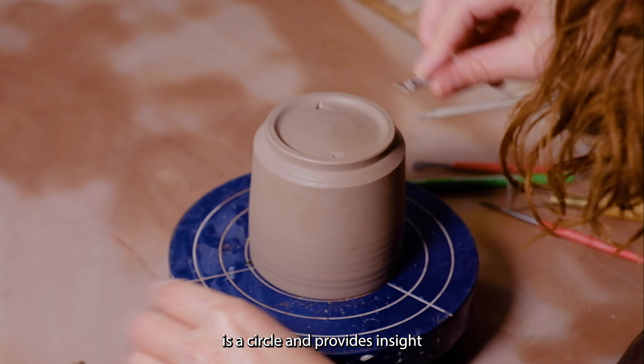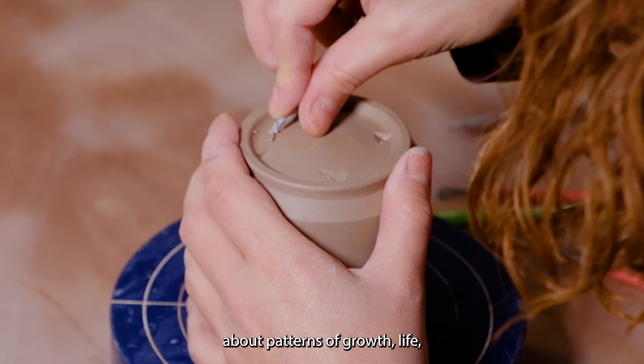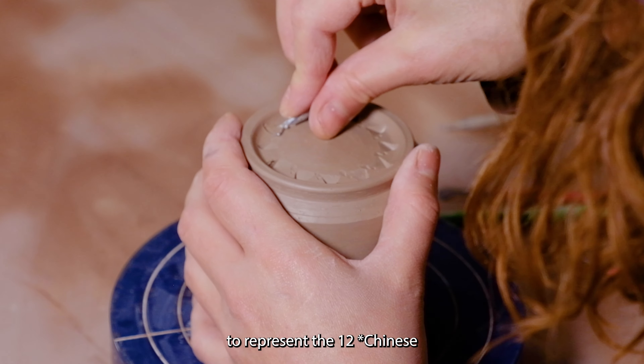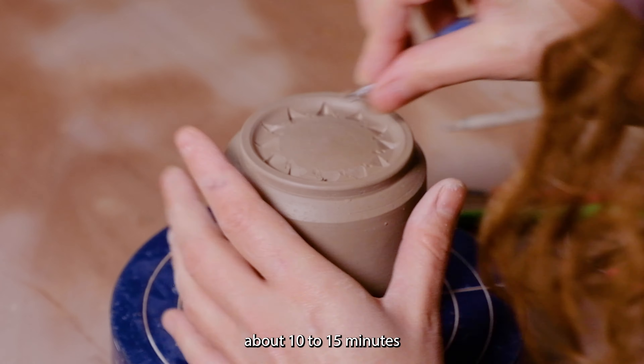Once I've thrown the pot, I wait for it to dry and I trim the bottom. There are many ways to make ceramic mugs — from slab building, coil pots, pinch pots, to wheel throwing. I'm most fluent on the wheel and so I prefer to create my forms this way.